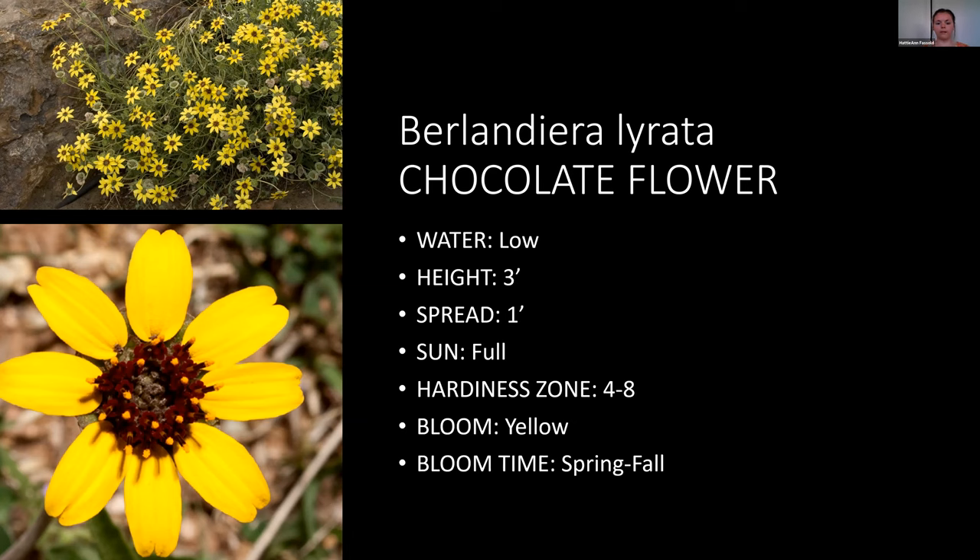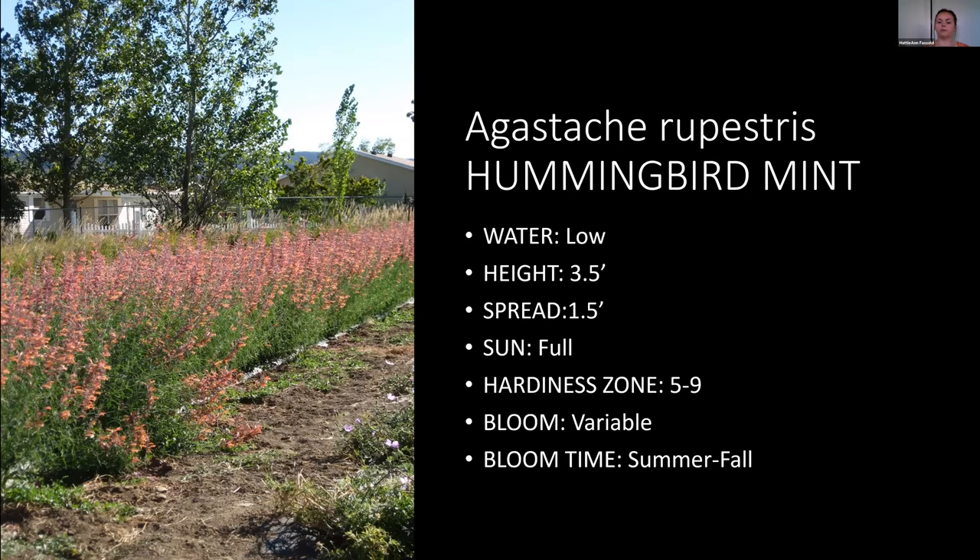Hummingbird mint is really awesome due to the fact that it's low water and comes in a variety of colors — pink, purple, peach, or a mix like the 'Sunset' variety. They also have a really sweet, minty smell when you rub the leaves. These ones need a little more warmth, so keep that in mind, but they're really good for providing color.